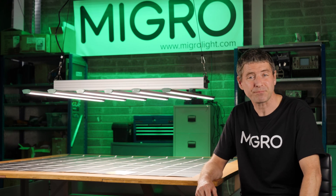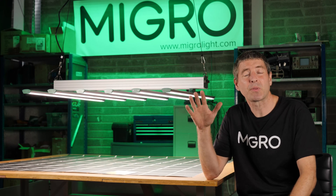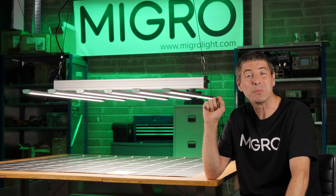Hey guys, welcome back to the MyGuy YouTube channel. A few weeks ago I reviewed the GrowPlanner O-Series small modular grow light and found it to be excellent.